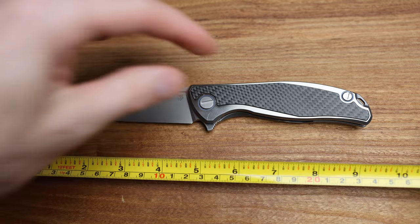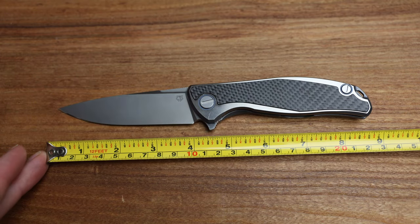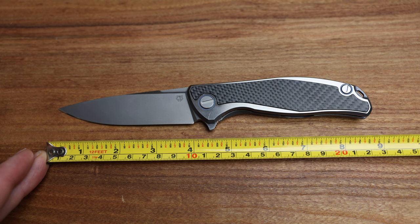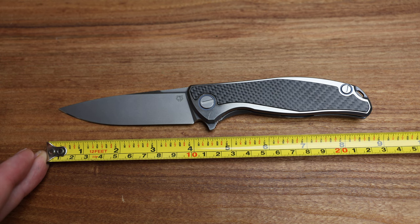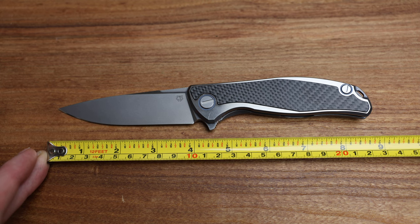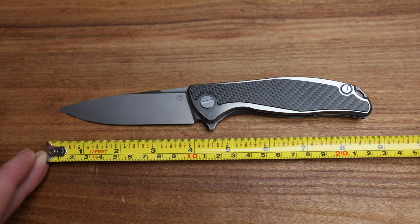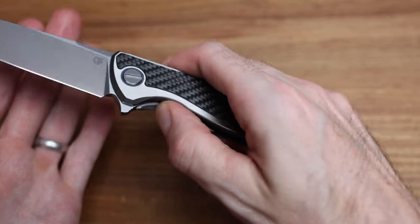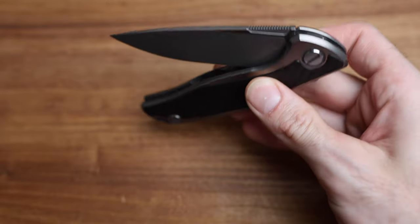It's an F95, so we should have a 95mm blade, just shy of 4 inches — about 3 and 7/8 inches. Overall length, somewhere around 8 and 3/4 to 8 and 5/8 inches. Look at this action — that's nuts. This is literally the best action you'll ever get on a Shirogoroff.